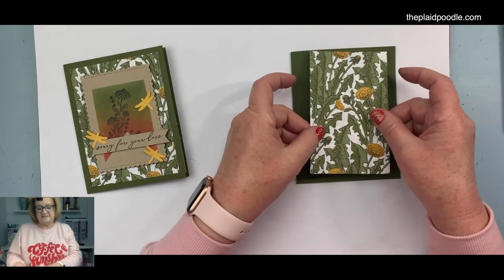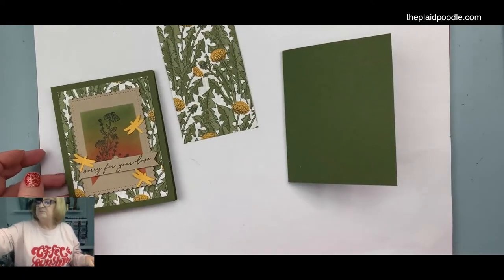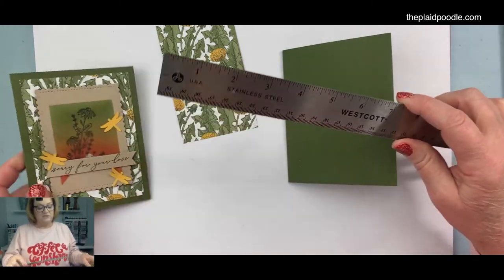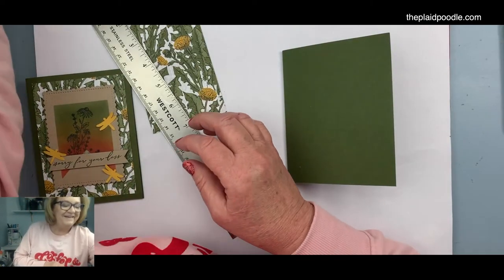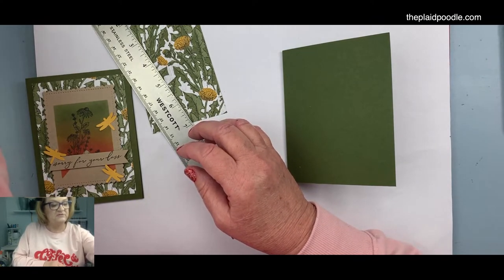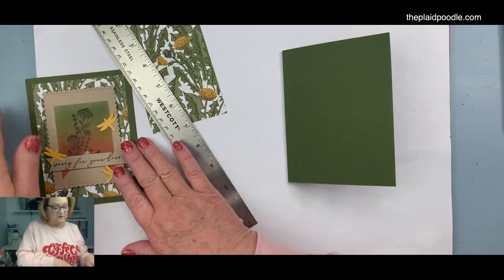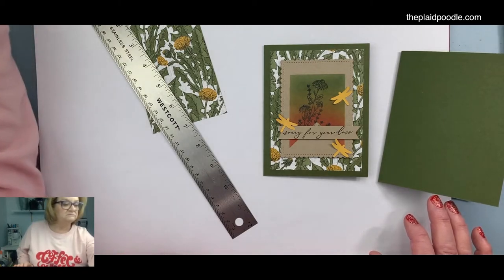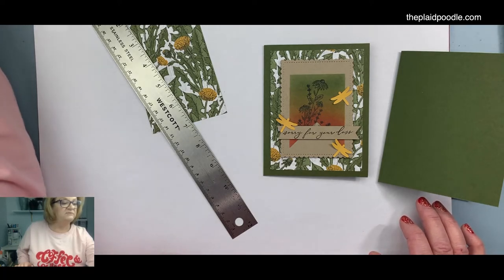For the first layer, I've cut a piece of that designer series paper — but I cut it too small, y'all. That's why you should measure! I was doing it while chatting with my daughter. No worries — I did three and a quarter instead of three and three-quarters. I'm going to cut another piece because that's beautiful paper and I want it to show up behind our stamped layer.